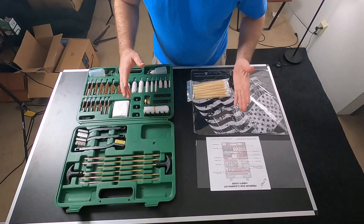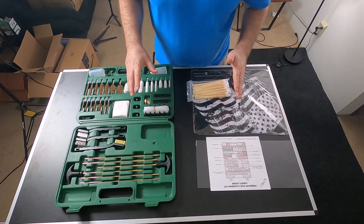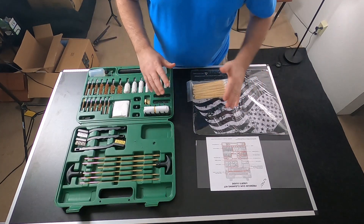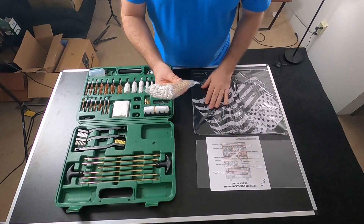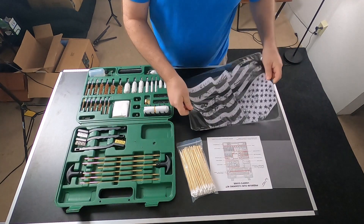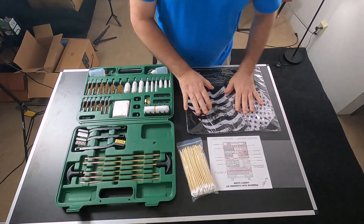This is the premium gun cleaning kit. You can literally clean any gun, whether you're dealing with a rifle or a pistol — you have every size possible. You also get these swabs, and you get a cleaning mat. This is rubber, so you can use that to put your stuff on and it won't scratch.